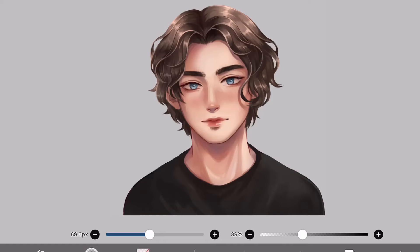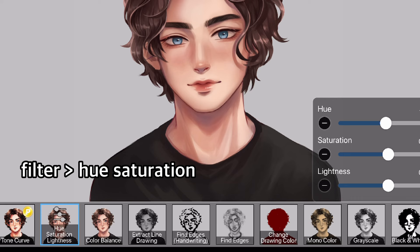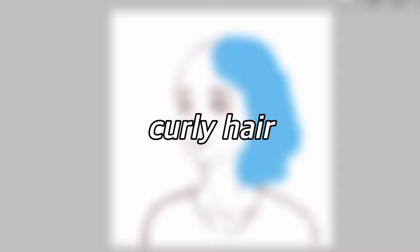By the way, you can also add some hair strands for extra detail. And if you merge all the layers and go to Filter > Hue and Saturation, you can change the hair color. You like red? It's pretty cool.